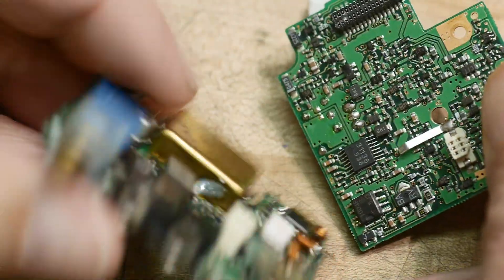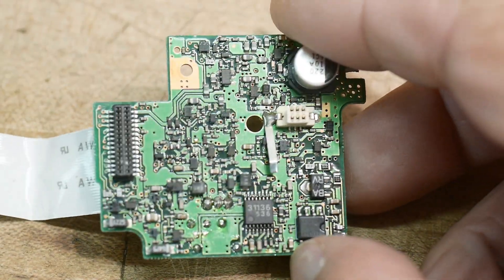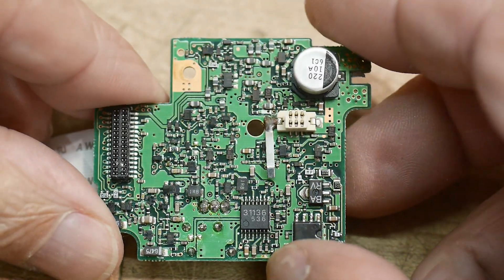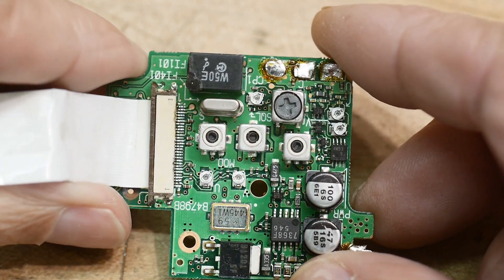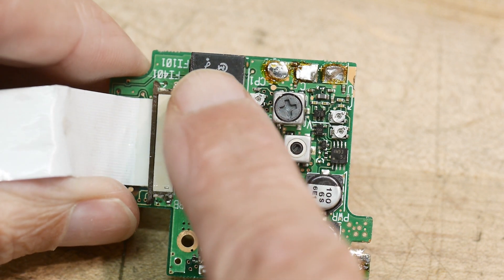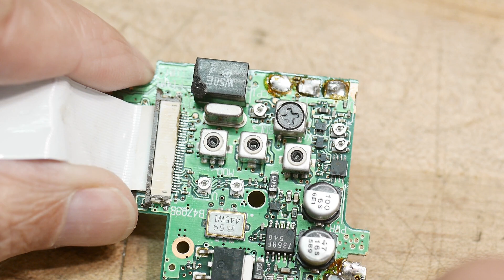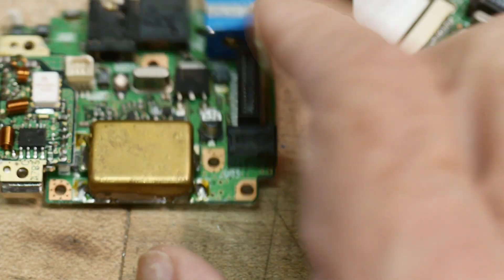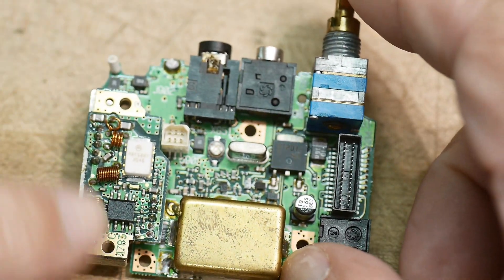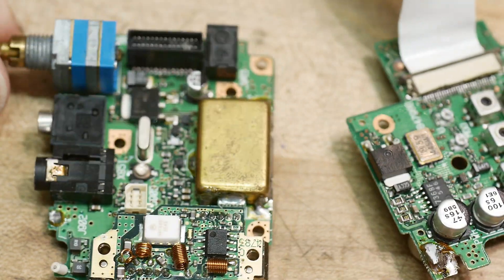These two boards piggyback — there's a connector here. They're both just chock full of stuff. This is just a nightmare to work on. Oh my goodness, look at this thing. Here's the IF filter, probably 10.7 or 455 — this is probably the 10.7. Tiny, tiny little trim pots — they are very, very tiny. And then this is where the rest is. I can notice this is the final amplifier here. This is really the fun stuff.